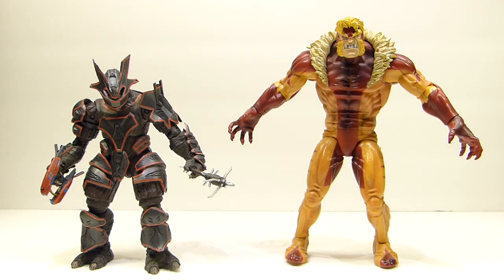Hey there YouTube viewers! This time with another haul video. Here on the left we have a Halo Brute figure. Don't remember which series it's from, just made by McFarlane and I don't know a lot about the character. I just needed a generic sci-fi looking character or creature that I could use in different displays.